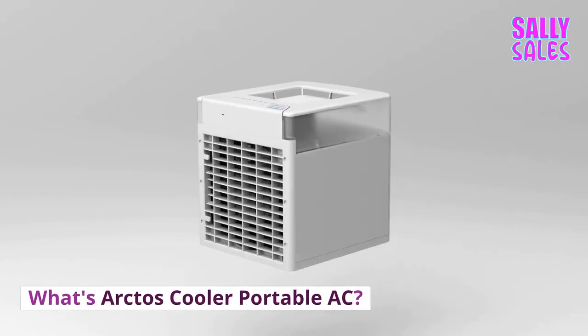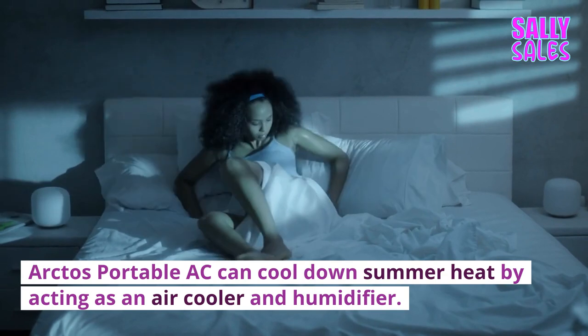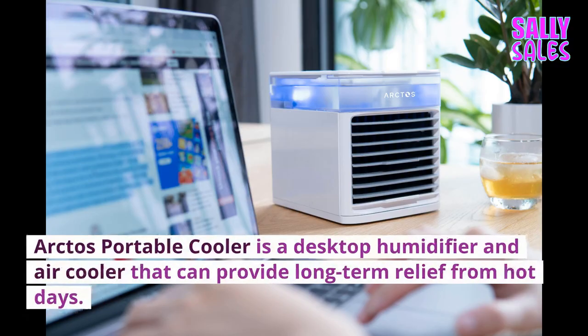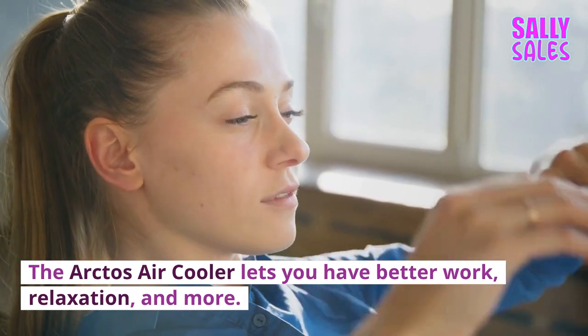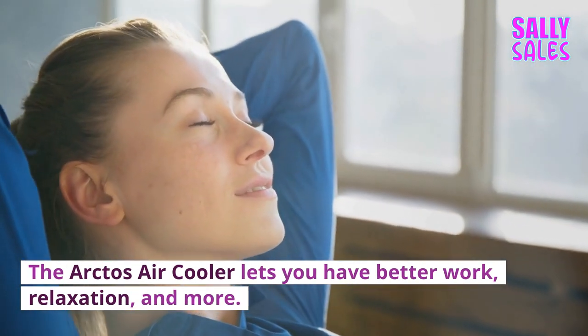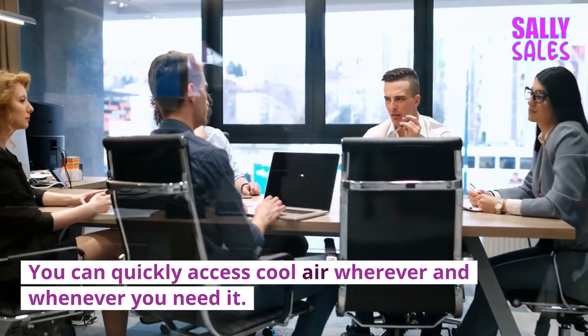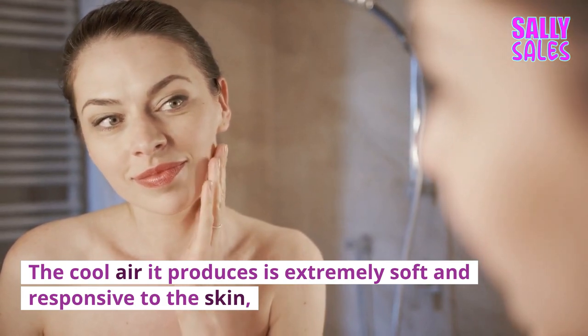Arctos Portable AC can cool down summer heat by acting as an air cooler and humidifier. It is a desktop humidifier and air cooler that can provide long-term relief from hot days. The Arctos Air Cooler lets you have better work, relaxation, and more. You can quickly access cool air wherever and whenever you need it, and the cool air it produces is extremely soft and responsive to the skin.